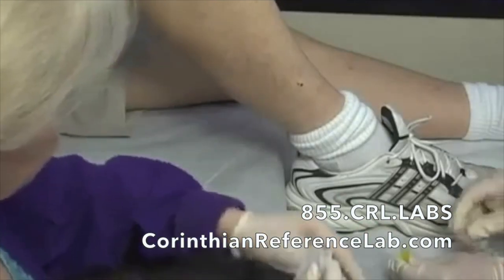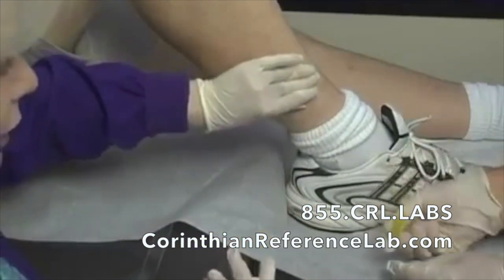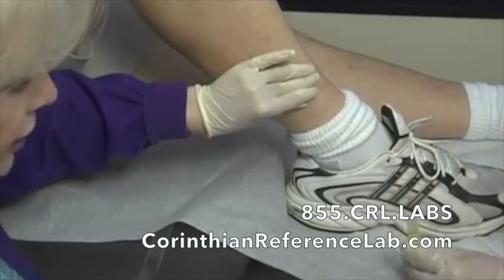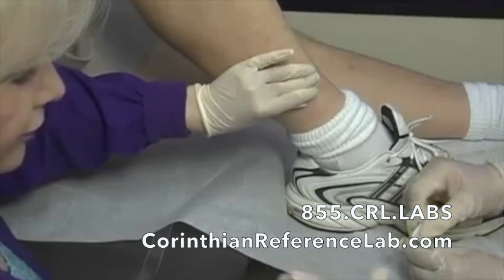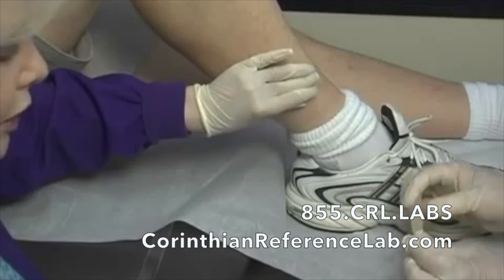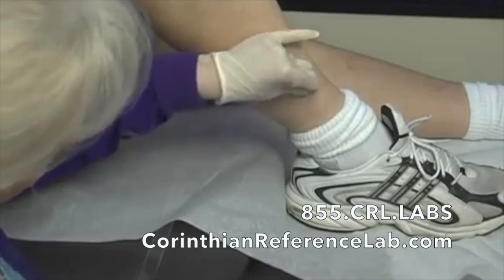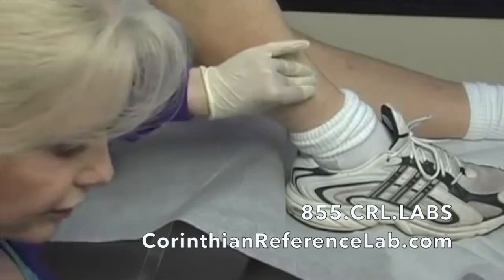Lynn and I like to use what we call our double labeling system. We make out the labels ahead of time — whether we're doing right or left thigh or calf — but we don't label our tube until the sample is already in there. If you pre-label your tubes, you run the risk of picking up the wrong one, and then you can't identify that you've made that transfer incorrectly.